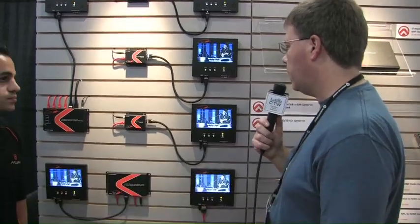All right, we're here at a booth called Atlona, and this is a product that I had really not seen before the show. I happened to be wandering by and saw some really cool stuff for digital signage and just routing video around the facility. So I got Alex here to tell us a little bit about it. So what are we looking at here, Alex?